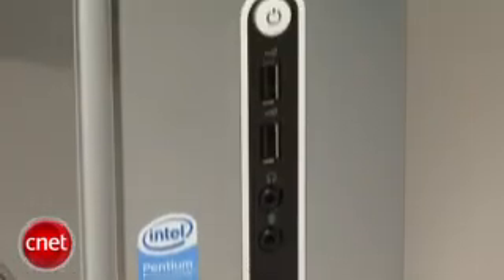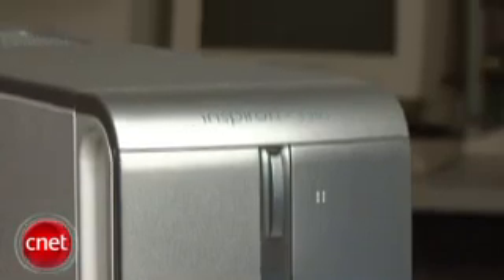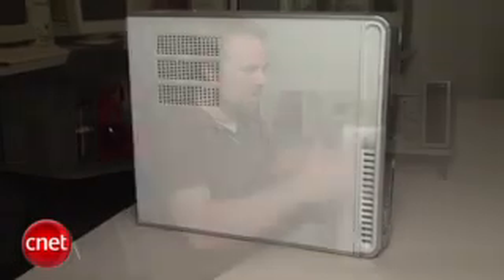This is a fixed configuration model of the system — it'll only show up on store shelves, and we're not really that thrilled about it. As you can see, it is a slim tower PC, but it's a little bit bigger than some of your average systems in that category, so it makes it a little bit clunky. You could fit this in the living room, but you might not want to, because it's so tall and takes up maybe a little more space than it needs to.